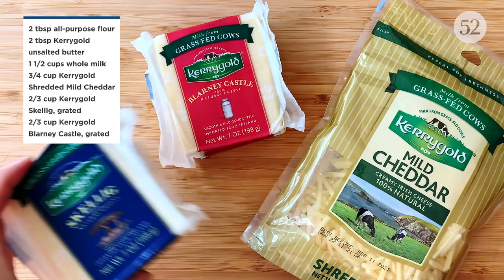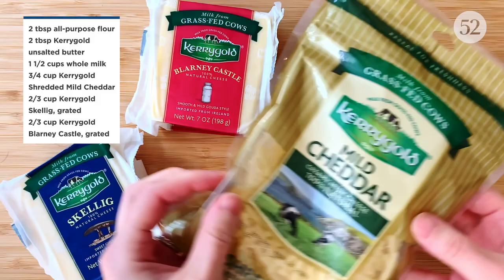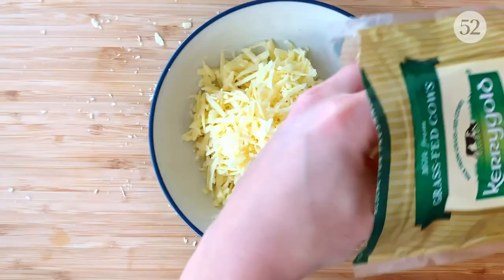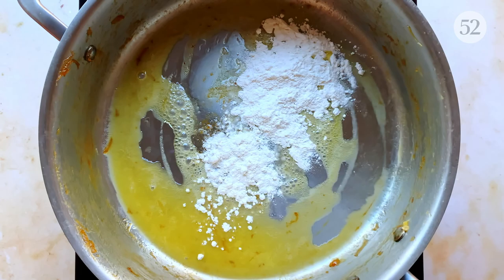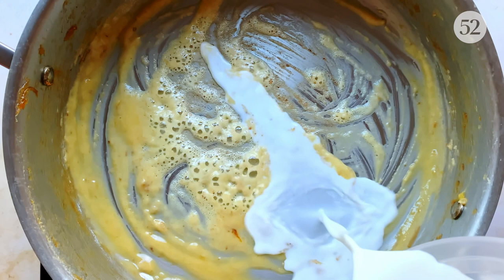Time to make our quick and creamy cheese sauce. I'm using three Kerrygold cheeses for this dish ranging from sharp and tangy to sweet and mild. Together they create a perfectly balanced, cheesy experience. I'm grating about two-thirds of a cup of each, then adding a couple of generous handfuls of the grated mild cheddar to the mix. Starting in the same saucepan we used for the onions, I'm melting two more tablespoons of Kerrygold unsalted butter over medium-high heat, followed by two tablespoons of all-purpose flour. Whisk the two together into a paste and cook for a minute or two until it's bubbling and smells nutty. This is a quick roux that will thicken the sauce and make it extra creamy.